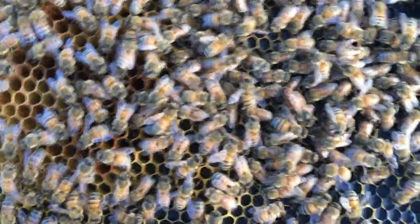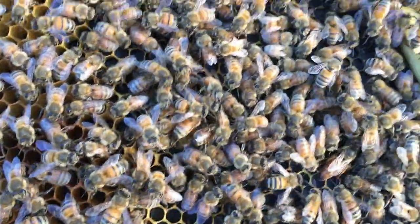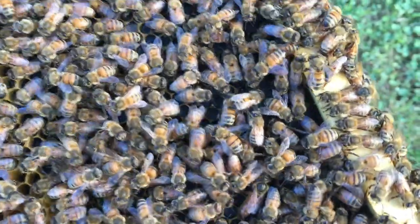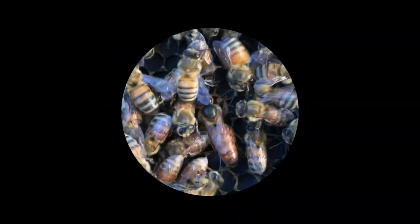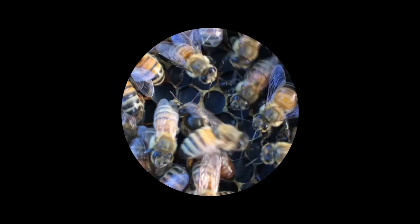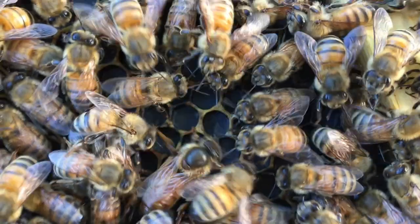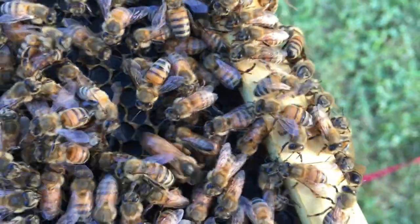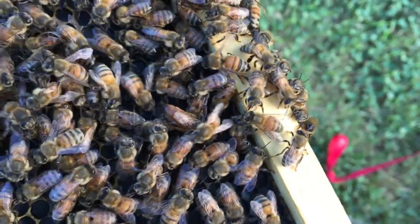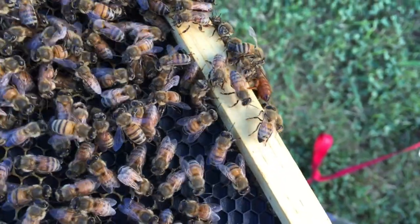There she is — right there. There's a good picture. There's the queen — the big one. I don't see any eggs yet. Just a little update on this little hive, this little swarm.